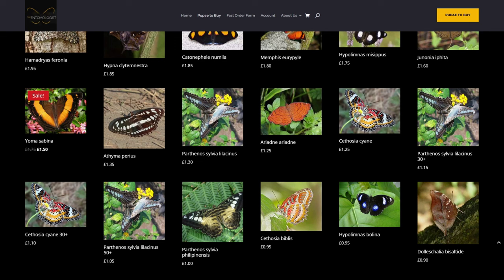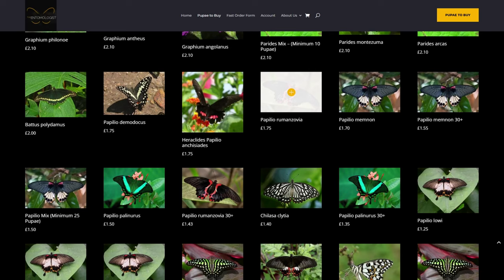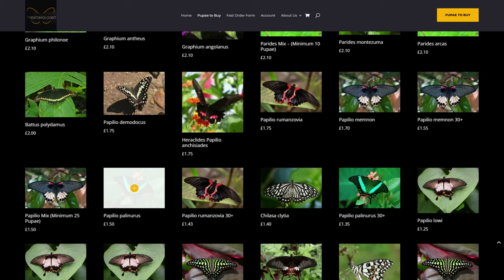Then on to the Papilionidae family, where the Swallowtails are from. There are some really nice species this week — some very unusual Graphiums from Africa, five different ones. Papilio rumanzovia is in stock, which is great as that's one we need, along with Papilio palinurus, the really nice emerald green Swallowtail. One I didn't plan to order but now that I've seen it is Papilio demodocus, a lovely citrus Swallowtail from Africa that isn't commonly available, so we're going to add that in and try to breed those.